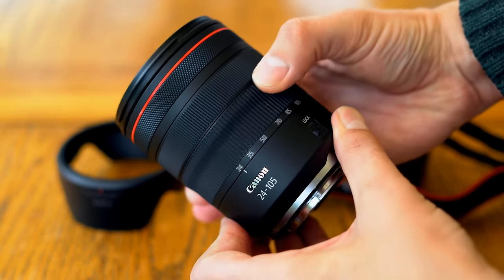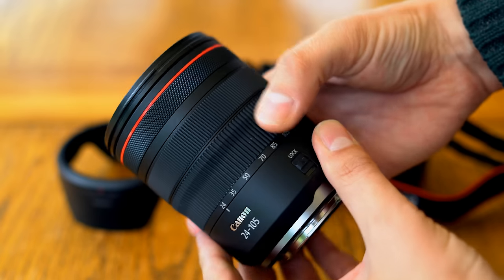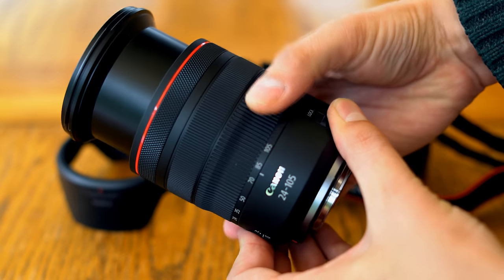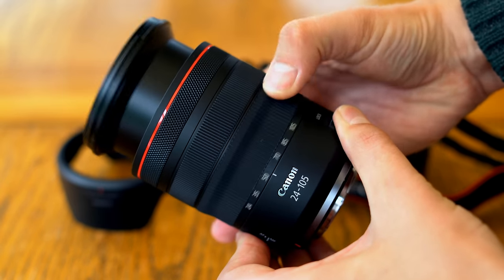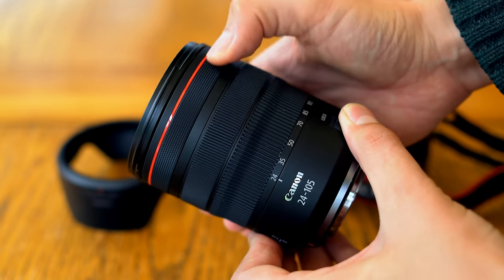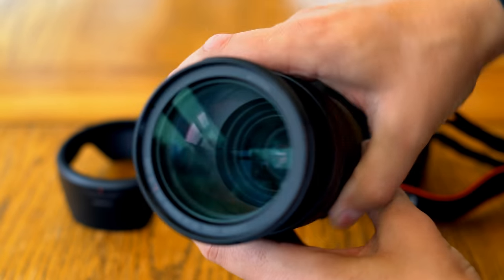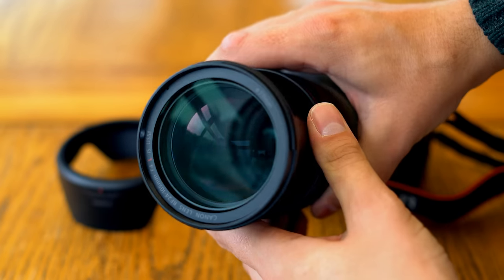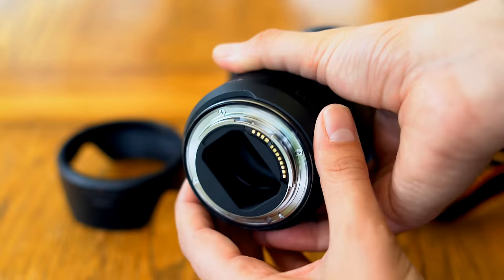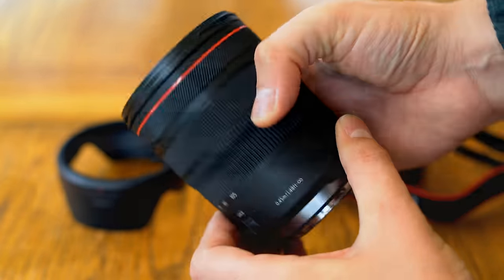If you're buying this lens on its own, it's on the expensive side. At the time of this review, it's $900 in the US, but over £1,000 here in the UK. The lens will be a little cheaper if you buy it as a kit lens with one of Canon's new EOS R cameras. And it's much cheaper if you look on a grey market website, but I didn't tell you that, okay?